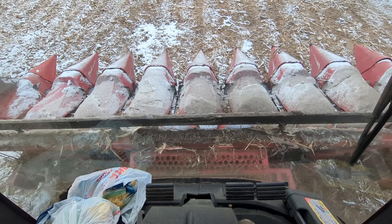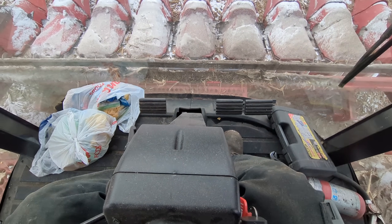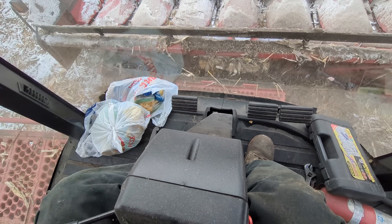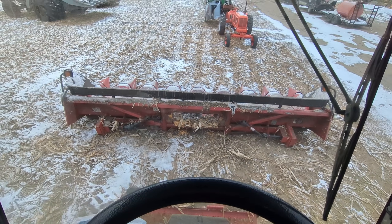Alright, so George and I got the head all unlatched and got the step flipped over. I'm going to go ahead and set the head off. There we go. Now we can take it in the shop where it's nice and warm.